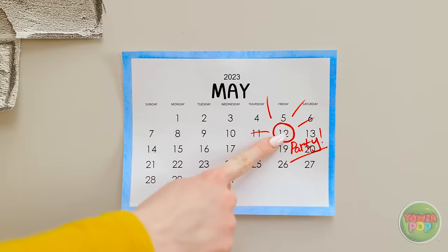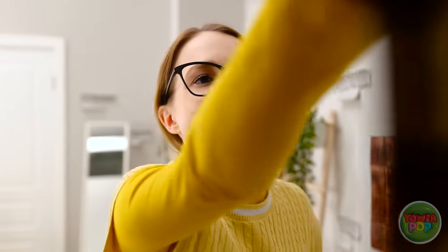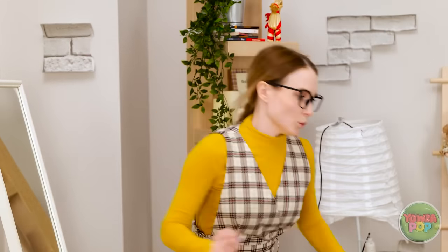Today is the day — I get to let my hair down and party. What should I wear? This looks nice — an excellent choice. I better get dressed. Wow, looking good. Something's missing. I want to stand out.